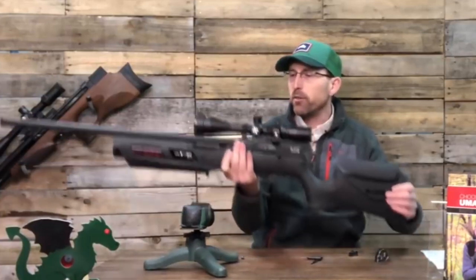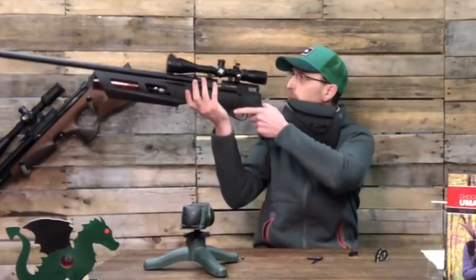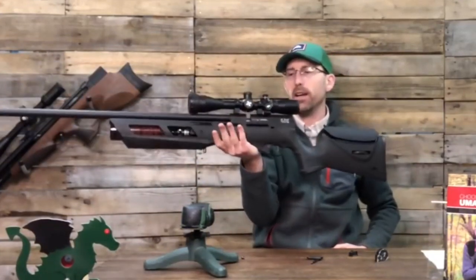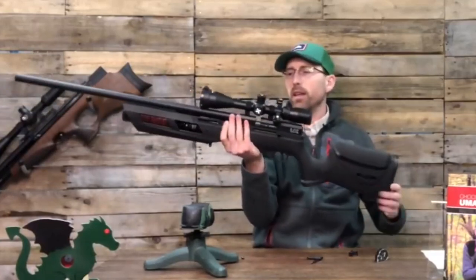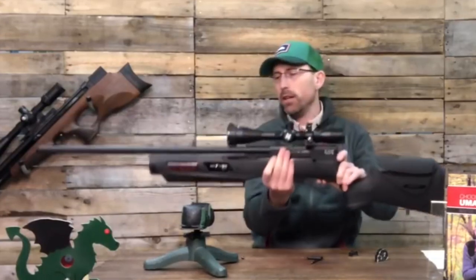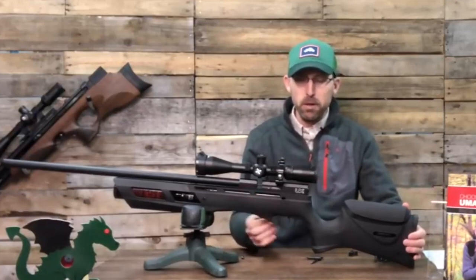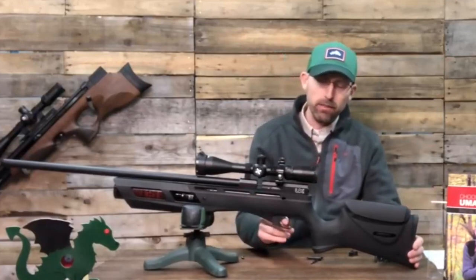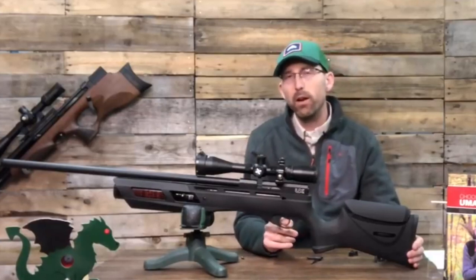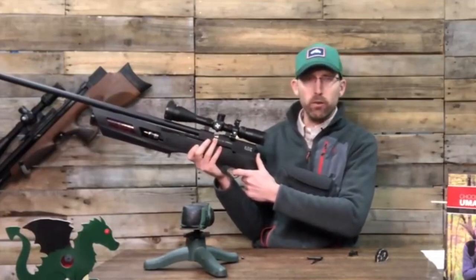Beyond that, I want to talk about handling and the trigger. I mentioned the cheek piece earlier, and it really does balance pretty well — it has that nice scoop right here, you can see it balancing in one hand. The trigger is similar to a QB trigger; it has a little adjustability but not a lot. It's really a one-stage trigger.